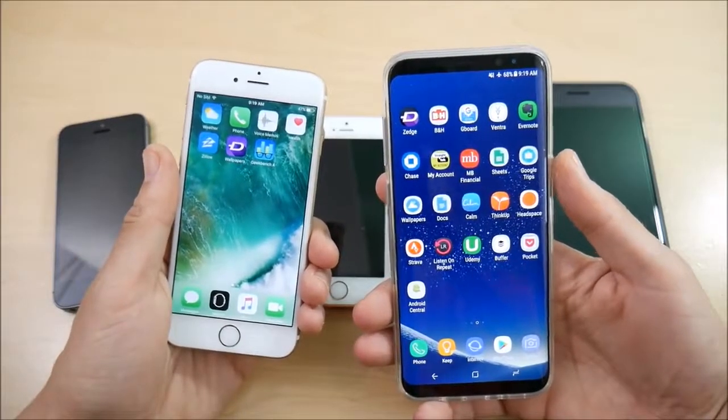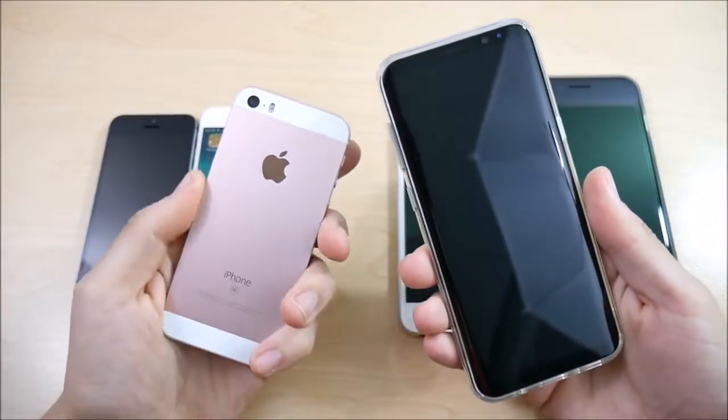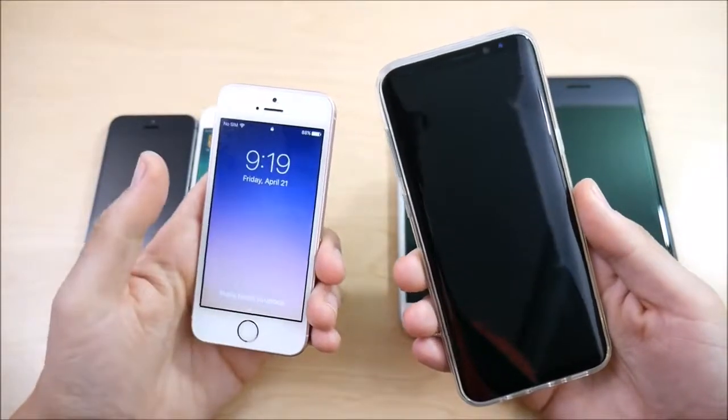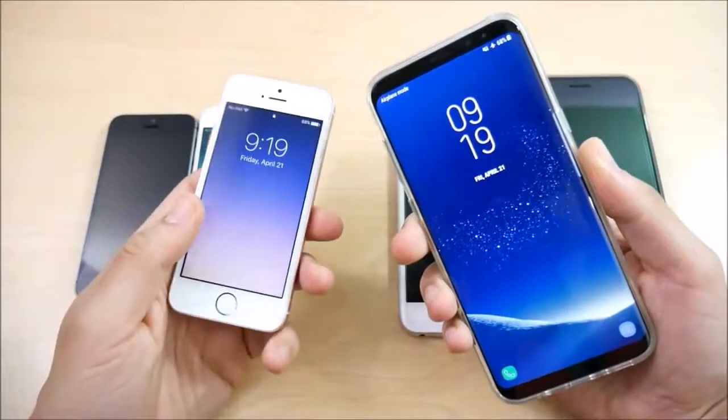For those of you coming from an iPhone SE going up to an S8 Plus — or maybe you have an SE and you're picking up an S8 Plus as your Android phone on the side — let's see how the fingerprint difference is on these phones.